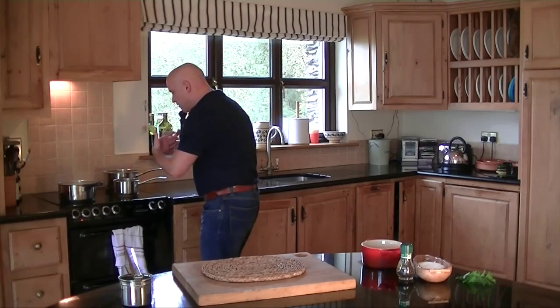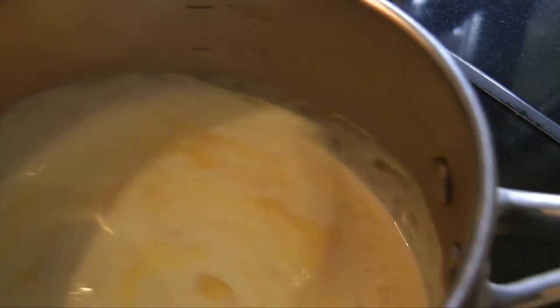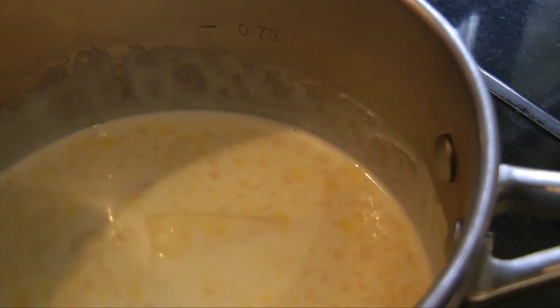Here on our stove we've got cream and butter melting very gently, and that's what we're going to put into our mashed potato. Now you guys know me — I tell you all the time, do not use stupid gadgets.